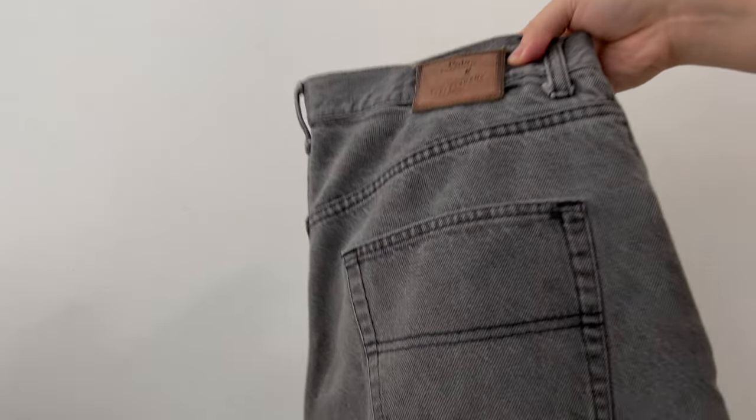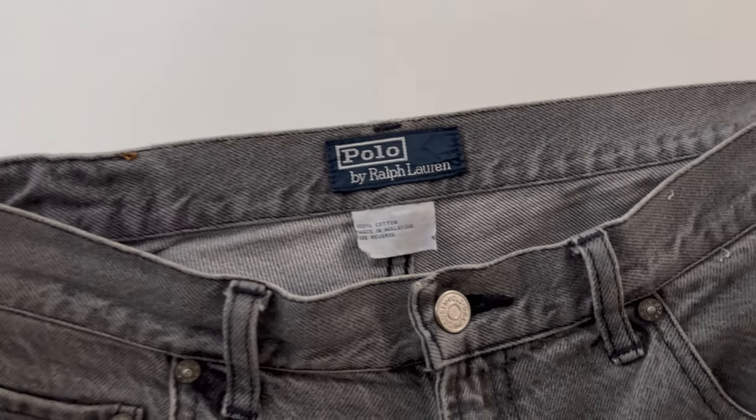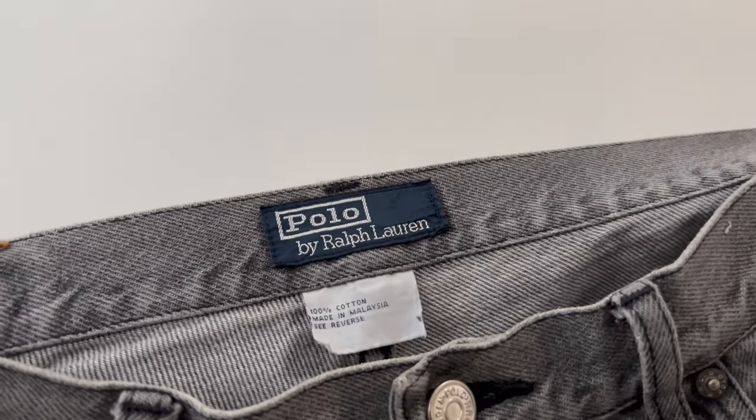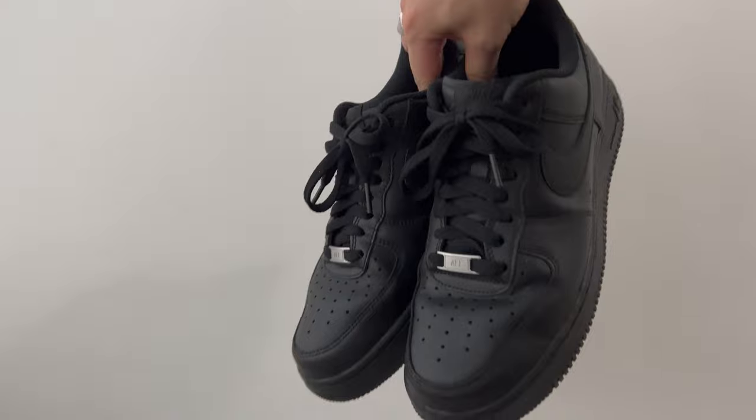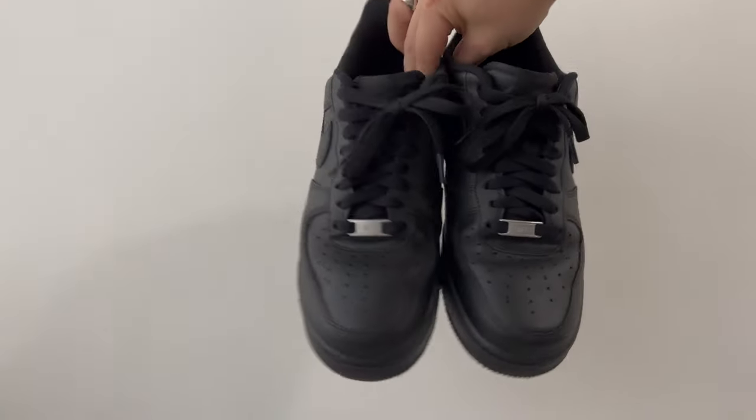I'm wearing a Polo Ralph Lauren washed denim shorts that I got from a vintage store in Osaka. They're size 34, a bit large, so they sit a little lower on my waist, but they've got a nice fit. I'm also wearing black Air Force Ones — kind of a meme shoe, but they work.